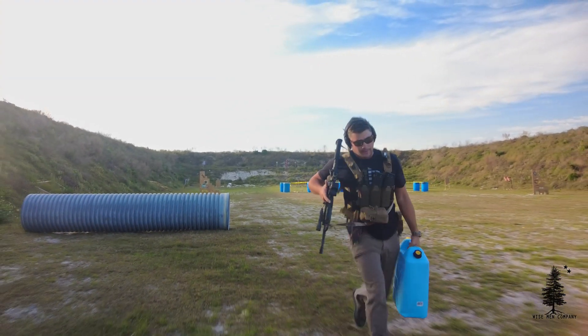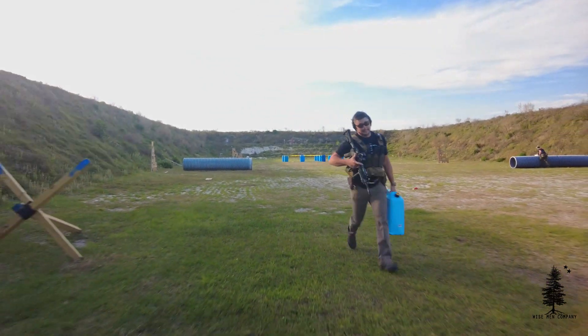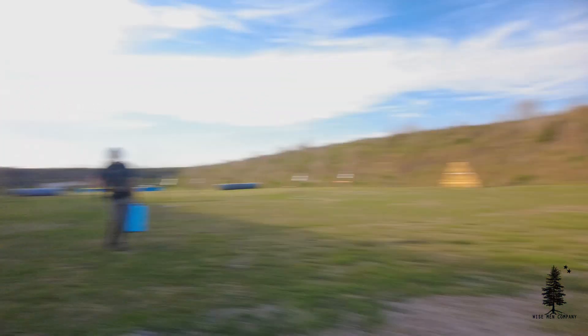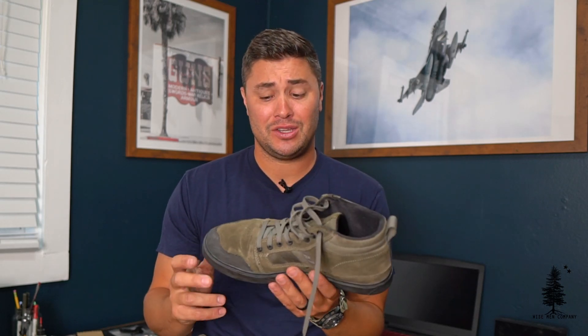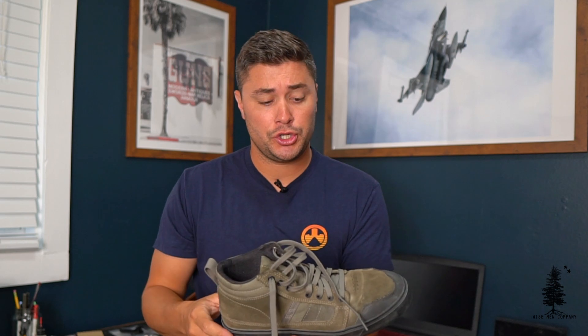This is the Ranger Green color. You can get these in a number of other colors — multi-cam, a darker tan, coyote, multi-cam black, and black. These were 60 bucks; I think the camo pattern ones are a little more expensive. They shipped very fast when they were in stock — I got them in about three days. Check them out. If you're looking for a good range shoe or a do-all shoe, these worked out really well for me.